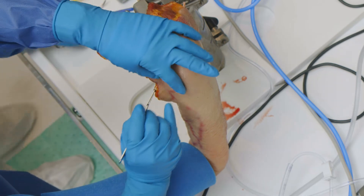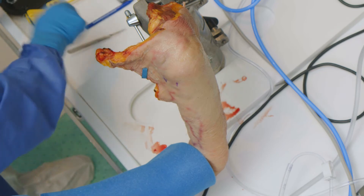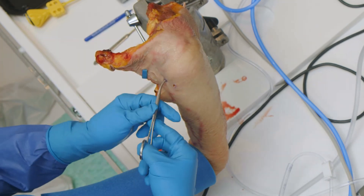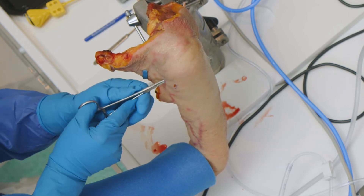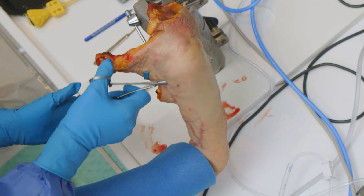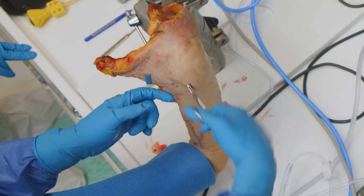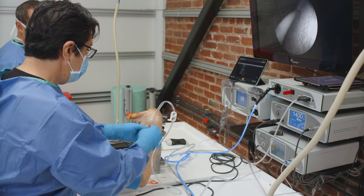We can make our incisions. We can go ahead and undermine the deltoid so we can get in and create a space in that area. Now I've created a potential space — an arthroscopic space. I just make sure I can see it really nicely and clear it out. Now we can come in with our scope and take a look.